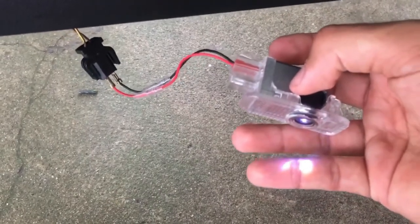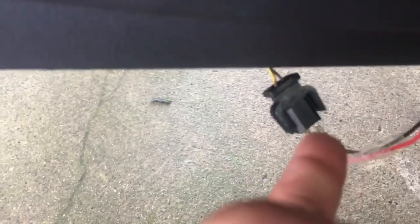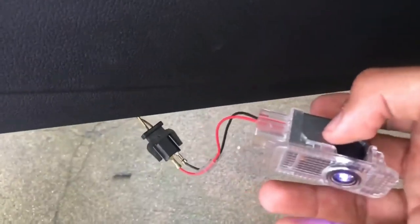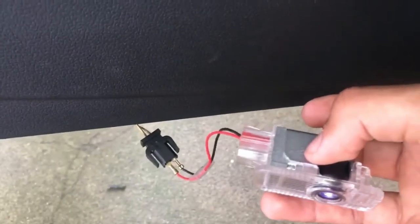I noticed it was only working intermittently, so I thought there was a bad contact somewhere — and there is. Press on both sides and the black and red wires just come out. Make sure they are really tight in the connector and then it should be fine. Put this back and you're done.